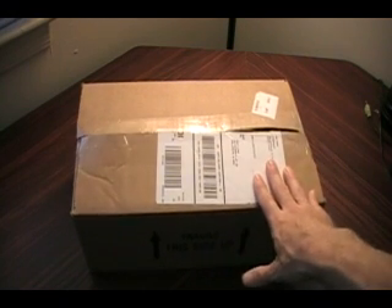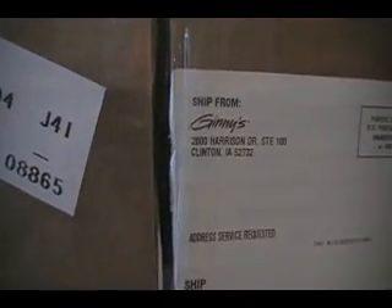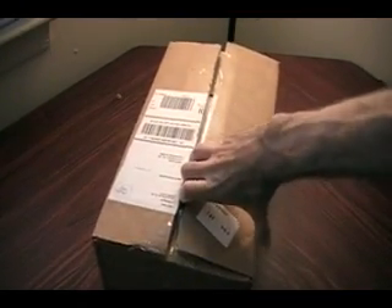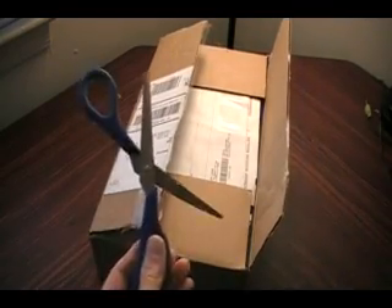Okay guys, it's June 24th, 4 o'clock p.m. Eastern Time. Got another package to unbox for us — it's from Ginny's dot com. So let's get down to the unboxing part. I know we're going to need these later, so I know what it is, but don't want to say nothing.